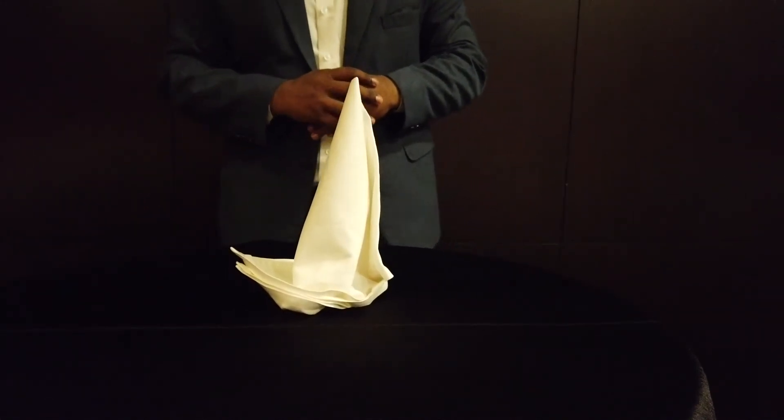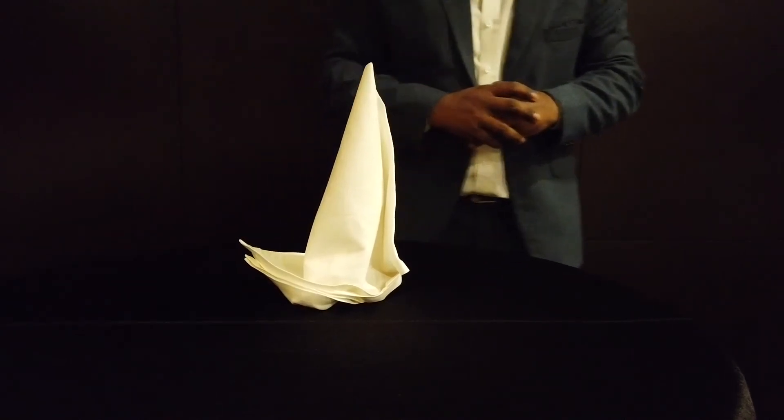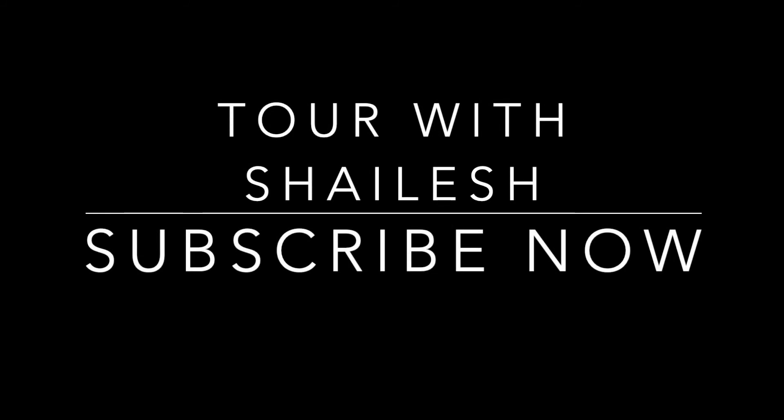So here is the sailing ship, otherwise the Eels Head. Hope you enjoy this. Like, subscribe, comment, and don't forget to hit the notification button. Just click here. Bye.